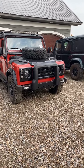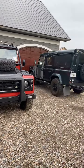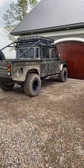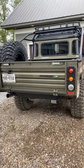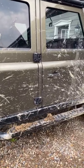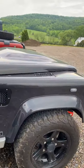All right, so this evening we're going to talk about air conditioning units. I should have this one — you can tell I've been on the trails a little bit. Who says I don't use the Defender the way it should be used?